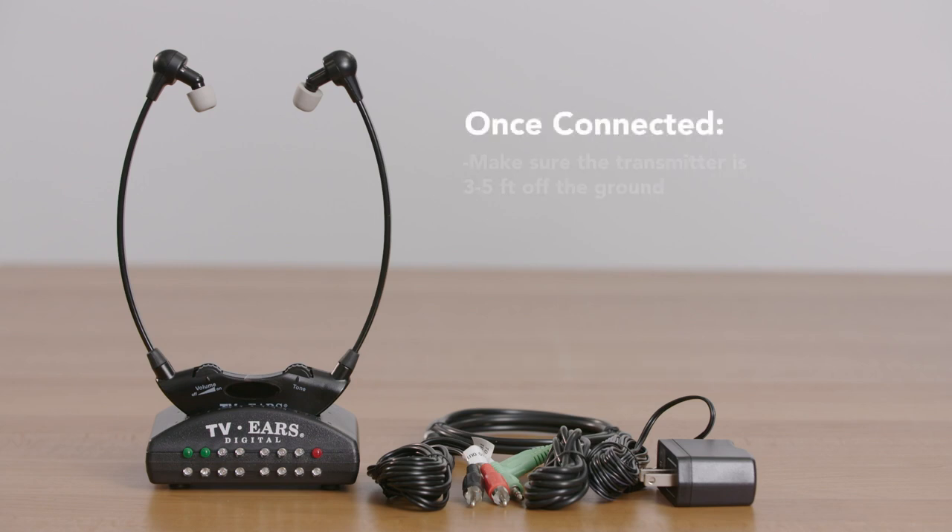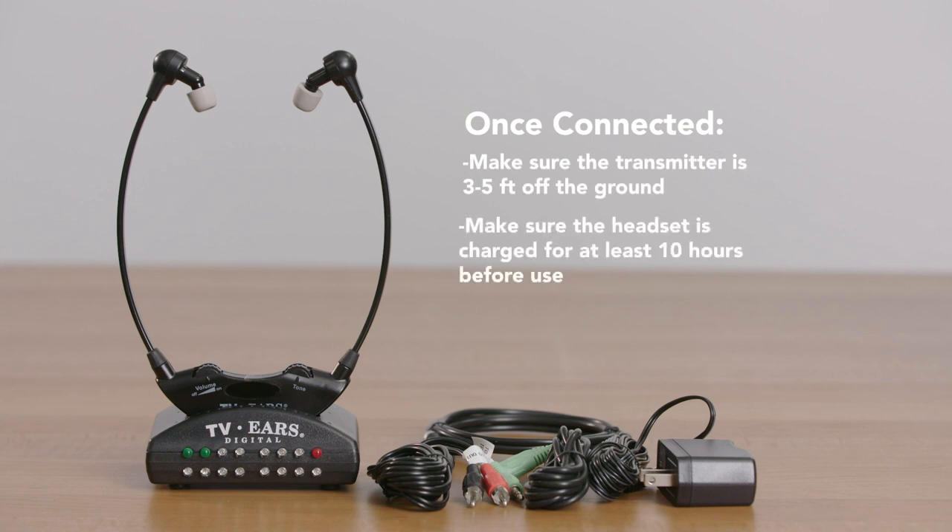Once it's connected, make sure the transmitter is three to five feet off the ground with the lights facing towards you. Then make sure the headset is charged for at least ten hours before use, and you should be all set.